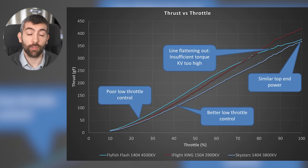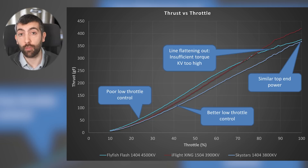The second problem is low throttle control. I've picked three motors to show this: the Flyfish Flash 1404-4500 KV, the iFlight Zing 1504-3900 KV and the Skystars 1404-3800 KV. At low throttle the Flyfish Flash has the steepest curve, meaning it has the worst low throttle control — a small movement of the throttle stick leads to a big change in thrust and that's hard to control.